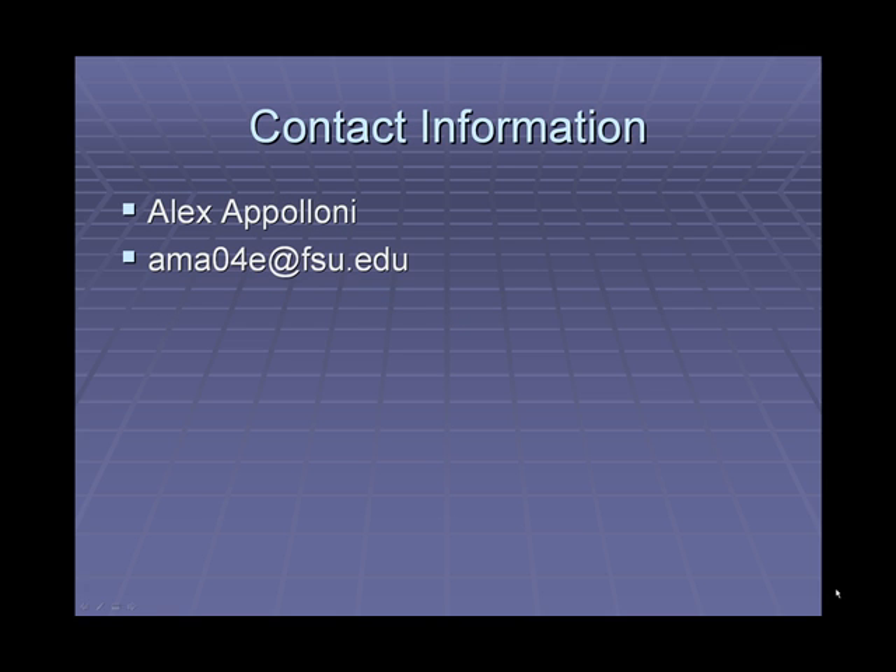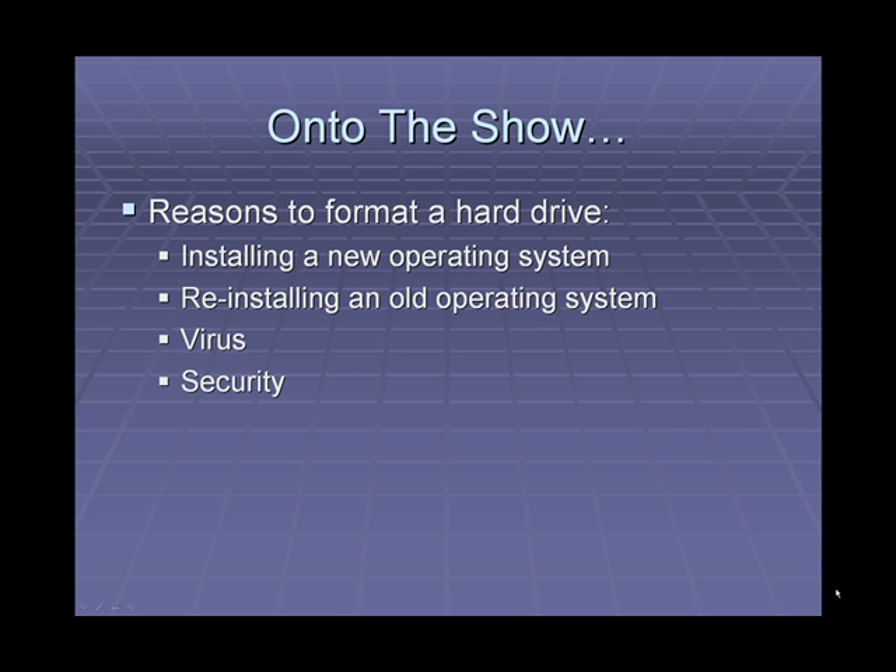If you would like to get in contact with me, my name again is Alex Eppoloni and my email is ama04e at fsu.edu. Now onto the show.